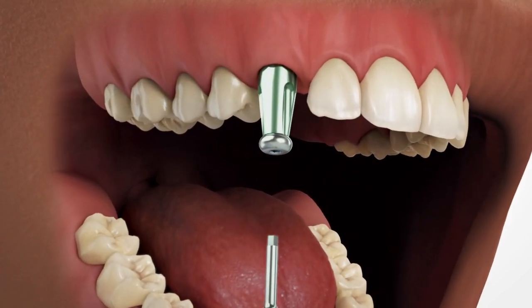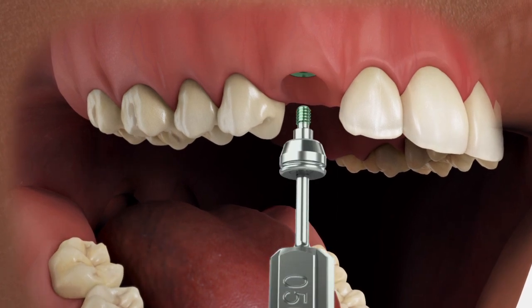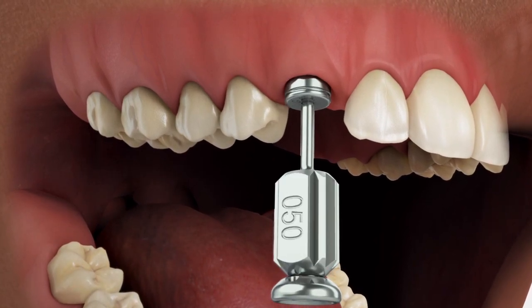Remove the indirect scoop coping and replace the healing abutment immediately to prevent the soft tissue from collapsing over the implant.